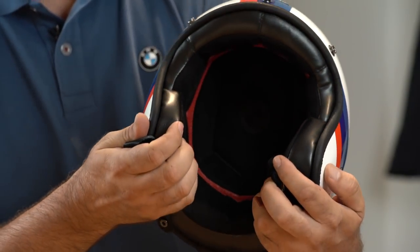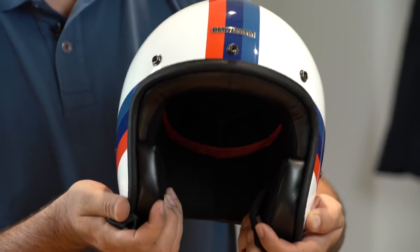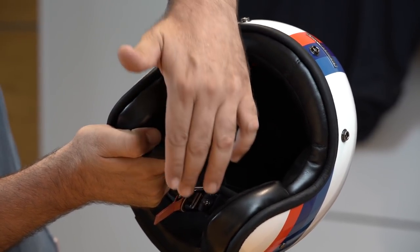The interior features a synthetic leather that is durable, antibacterial and hypoallergenic. The outer edge and strap holder are made from high quality calf skin.